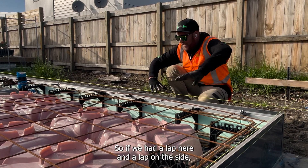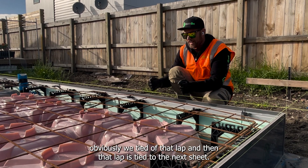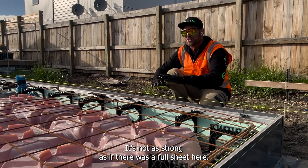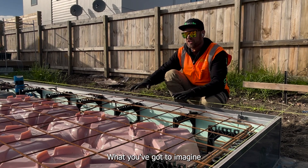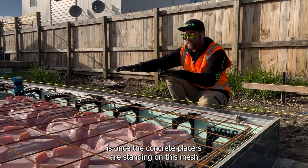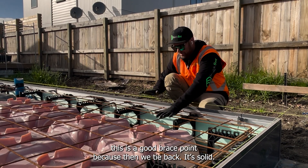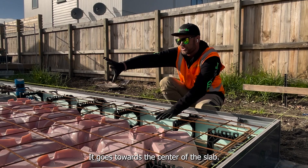So if we had a lap here and a lap on the side, obviously we tie to that lap and then that lap is tied to the next sheet — it's not as strong as if there was a full sheet here. What you've got to imagine is once the concrete's placed, it's standing on this mesh. This is a good brace point because we tie back — it's solid — and it goes towards the centre of the slab.